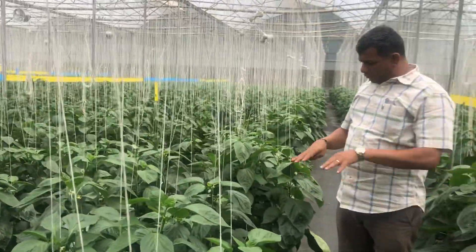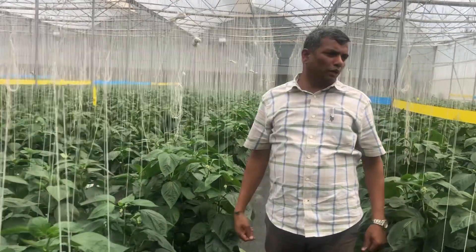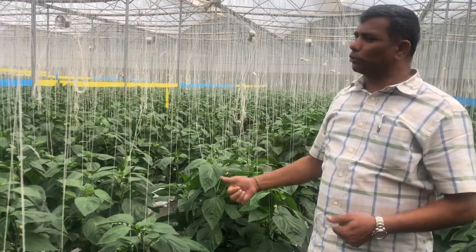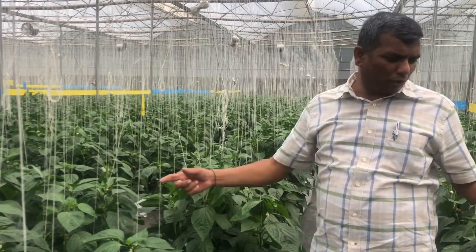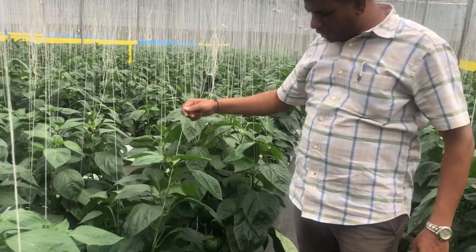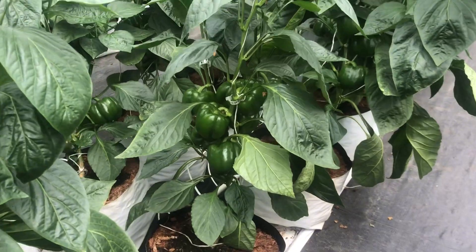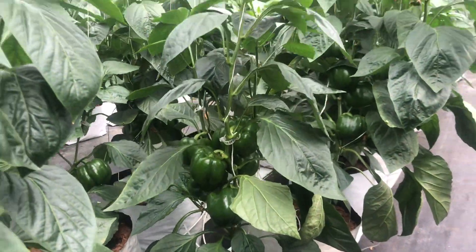This I would say is an excellent crop with very good maintenance. Special thanks to the team who has put in their hard work in raising such a beautiful crop of color capsicum in soilless cultivation. Thank you.